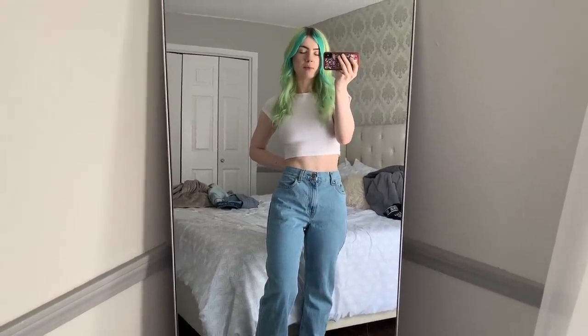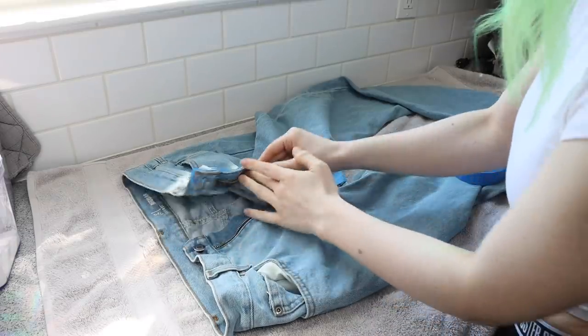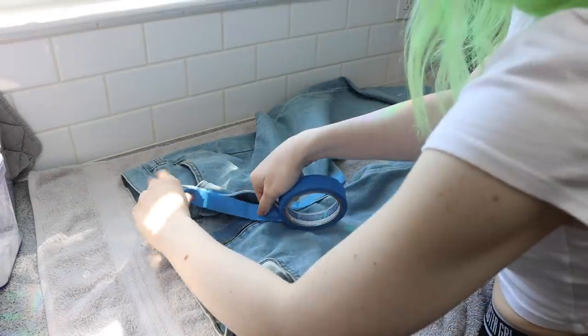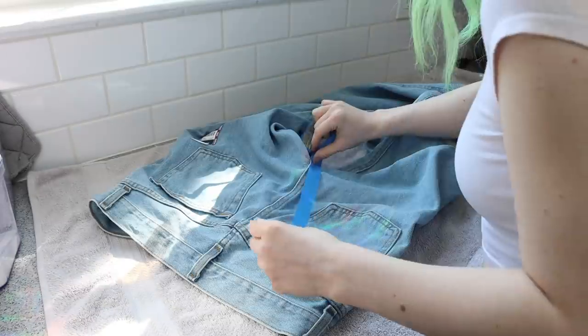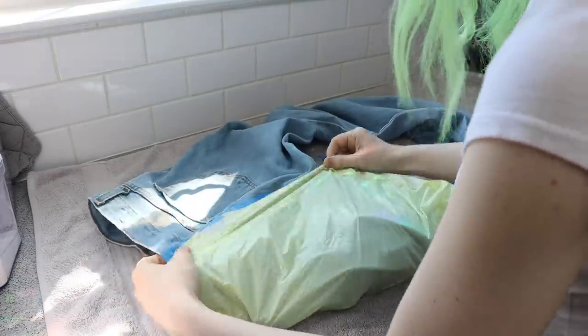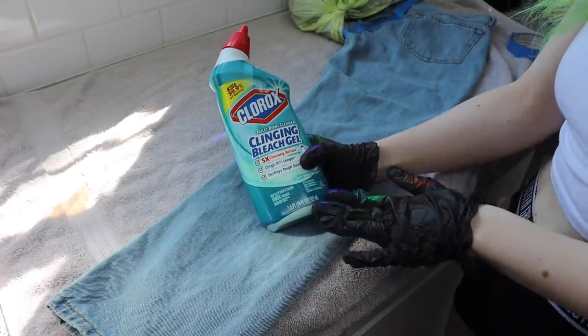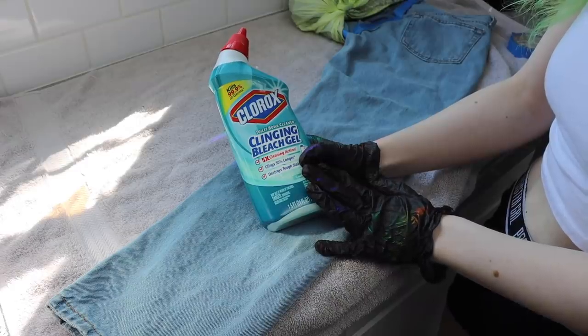I think I should bleach them before I take them in. I'm taping off everything that I don't want bleached. You're supposed to use this toilet bleach because it's a gel and it's a lot easier to handle.